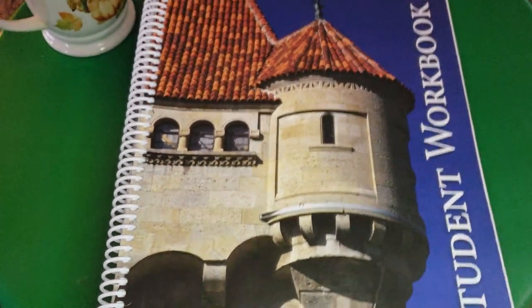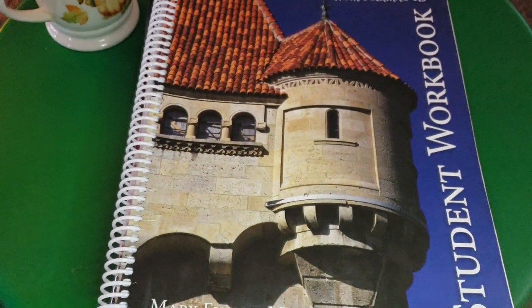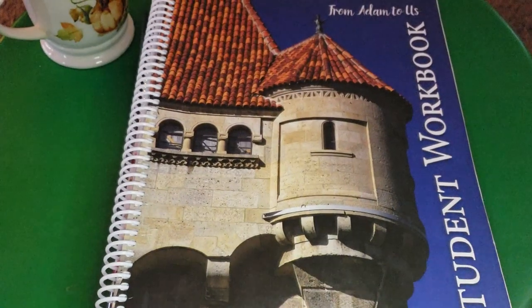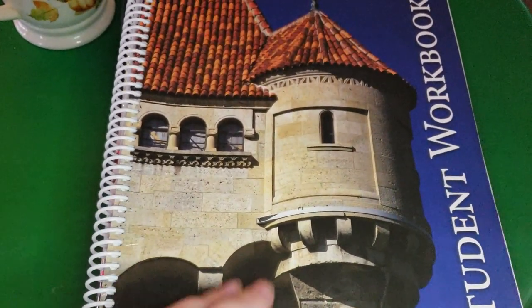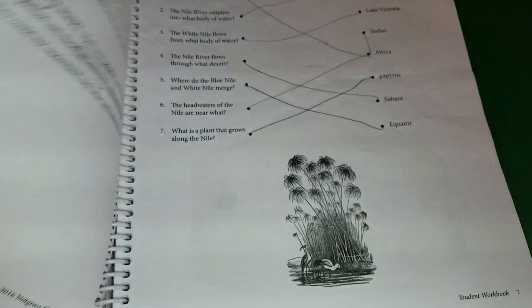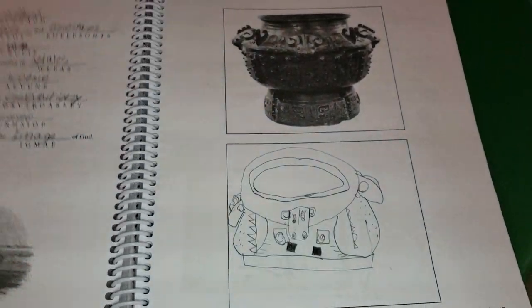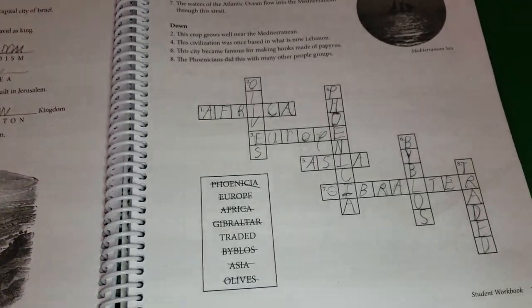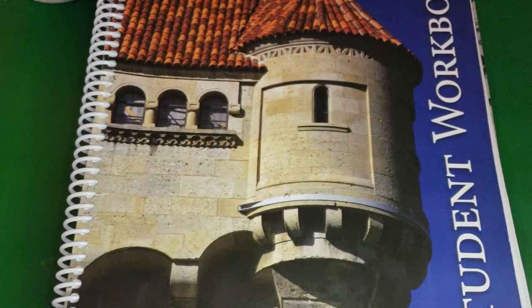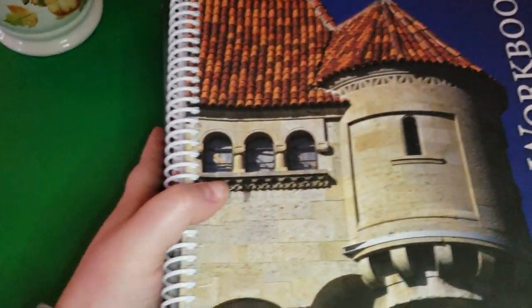The student workbook is optional with the program. They also have a lesson review workbook that is more for older children with questions from each lesson. We decided to go with this one because it would be a little more fun — it has word searches, crossword puzzles, different activities, and pictures to draw, plus some fill-in-the-blank. I asked my son if he'd prefer this workbook or the lesson review next year and he wants this one again.